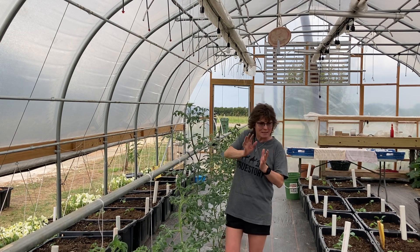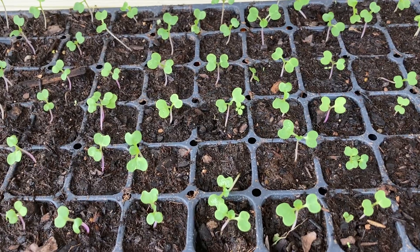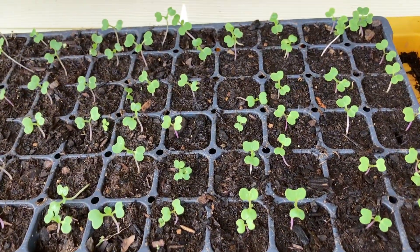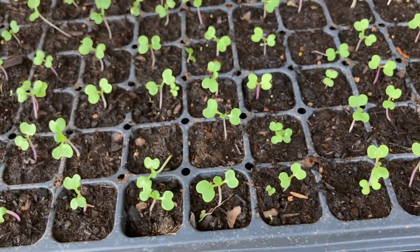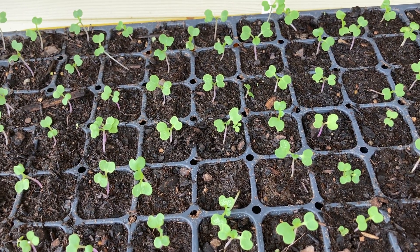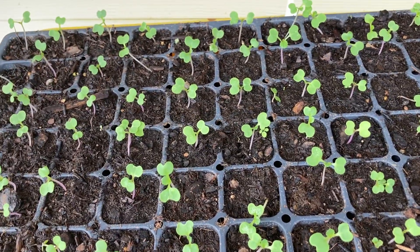Let's go check out my seed starters. Look at my bok choy — it looks like I got a hundred percent germination! I went ahead and thinned them out a couple of days ago to give them room to grow. These are not ready to go in the ground yet or even into the little four-inch pots — I'm not sure if I'm going to put them directly in the ground or in the four-inch pots, so stay tuned.